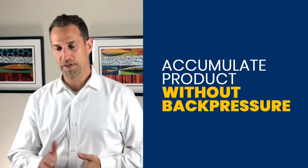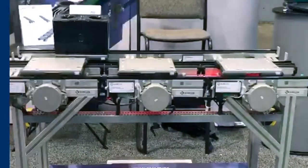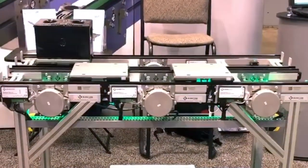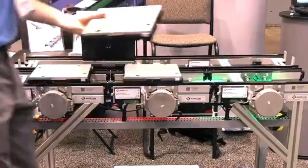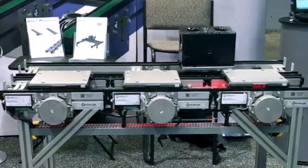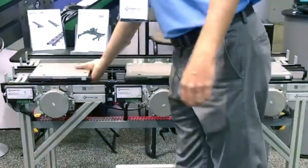It's basically a way to accumulate product without having the back pressure by stopping the belt underneath the product as it accumulates. If the belt's moving and it's running the pallet into the next pallet, that creates back pressure because the pallets are hitting each other and creating pressure on whatever is stopping it at the front.